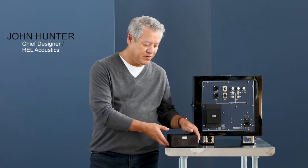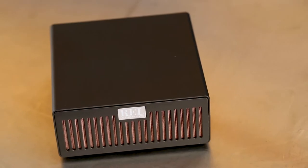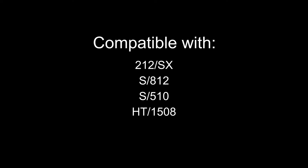Hi, John Hunter from REL here. I'm here to introduce you to the Airship. This is our latest, and this is an extremely high performance, I would say edge-of-the-art wireless piece. It's been developed for the 212SX, the SA-12, the S5-10, and does wonderful things for the HT-1508, and for the first time, the G1 Mark II finally has access to state-of-the-art wireless technology.